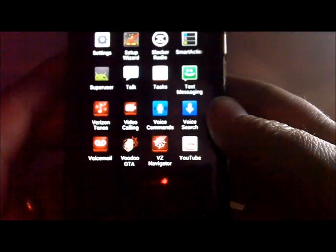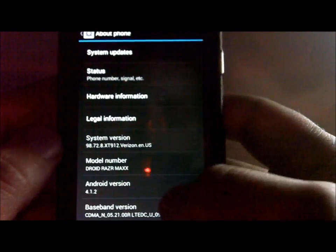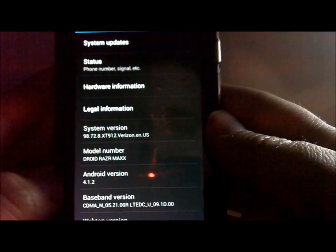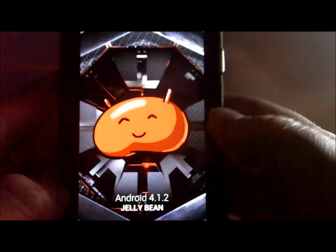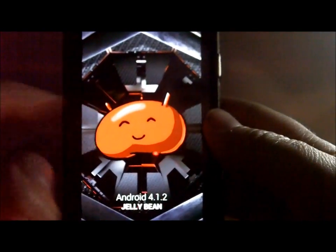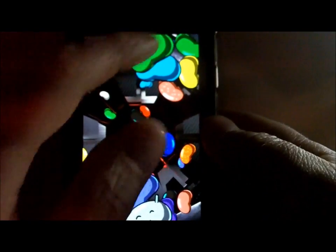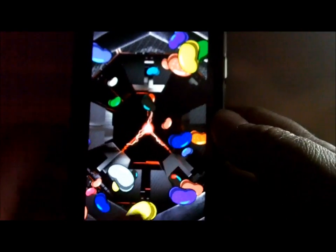Going back to Voodoo it now says 'Root permission granted,' so everything is functioning and we have root. Going to About Phone - Android version 4.1.2, which is Jellybean. Clicking on it shows the Jelly, and clicking again shows the beans - you can flick them around and play with them.